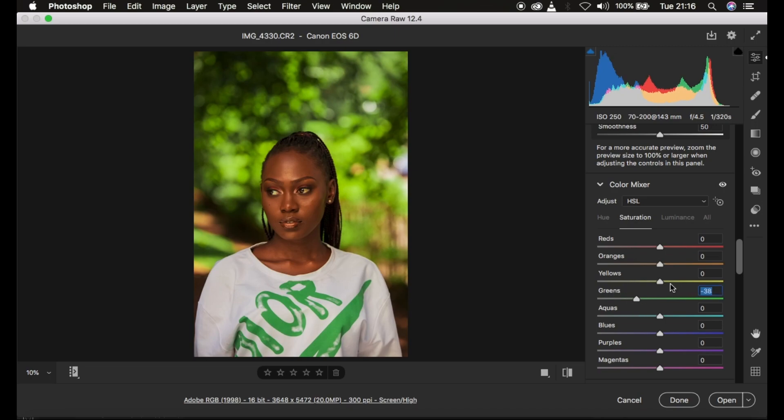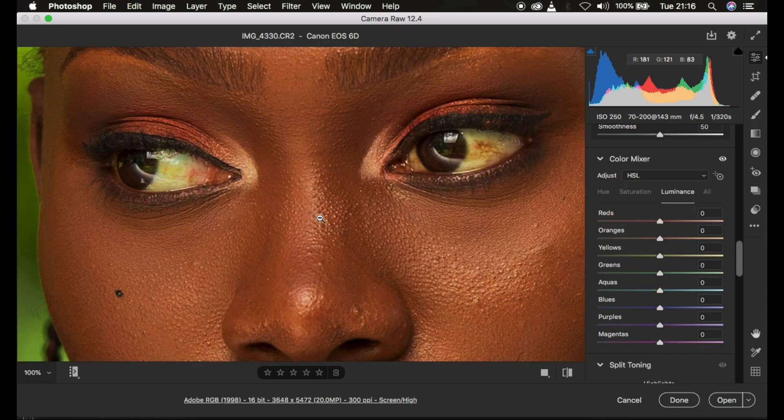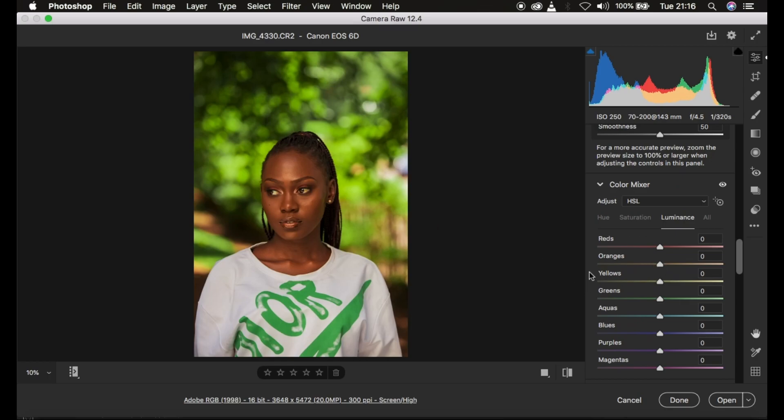Under Luminance, I prefer to work on the skin tone. I come to the Oranges — remember your skin has prominent orange tones. Luminance is the brightness or darkness of a given color: taking Oranges down makes the orange color darker, and taking it up brightens it. I darken the Oranges to around negative 15 to get a richer skin tone complexion. Here's a quick before and after.